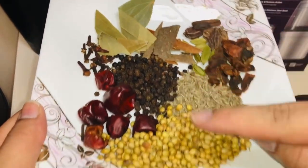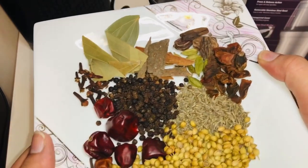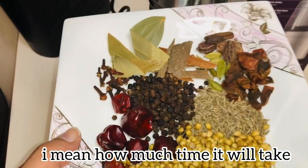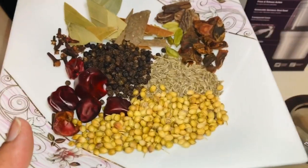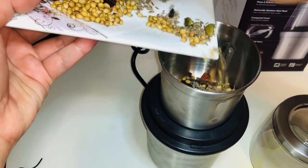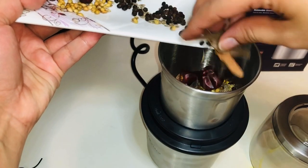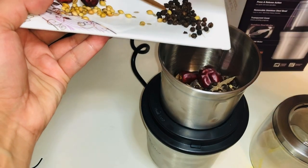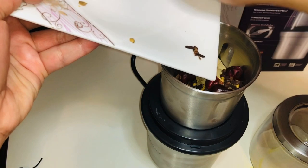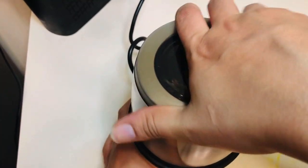Here I have all the whole spices which I want to grind, so I thought to show you how it will work and how long it will take to grind all the spices. I have spices like whole black pepper, cinnamon, curry leaves, and some cloves. Let's put all the spices in the bowl and put the cover on it.